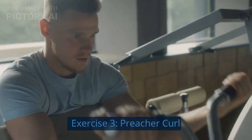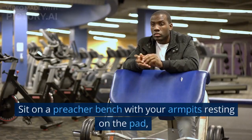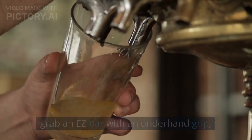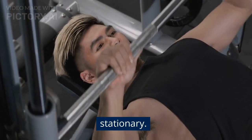Exercise 3: Preacher Curl. The Preacher Curl is a great exercise to isolate the biceps brachii. Sit on a preacher bench with your armpits resting on the pad. Grab an EZ bar with an underhand grip and curl the weight towards your shoulders. Make sure to keep your upper arms and elbows stationary.